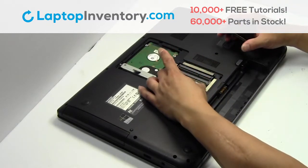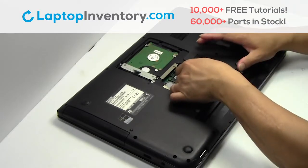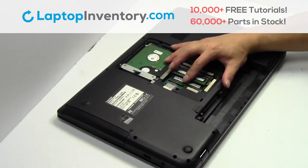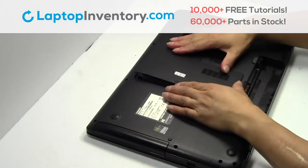Place the memory sticks back in place. Snap the plastic cover back in place.